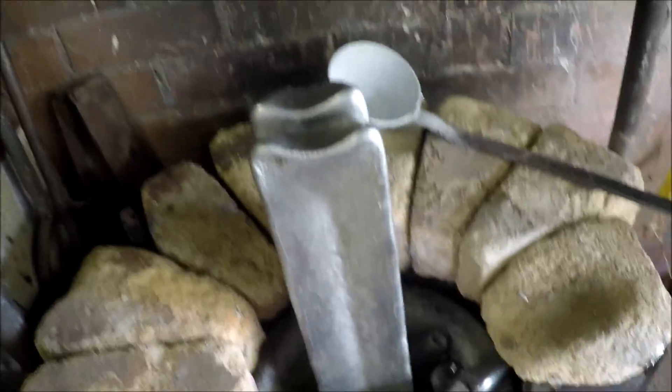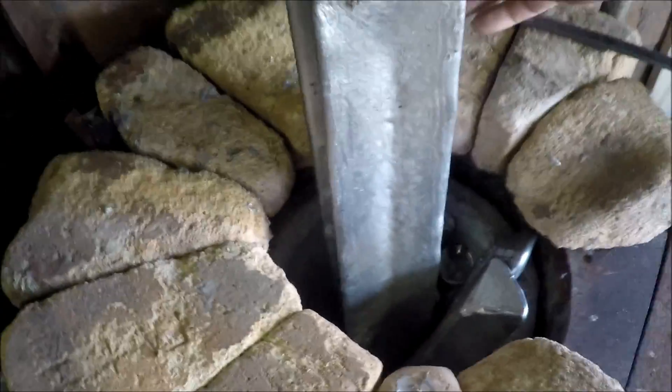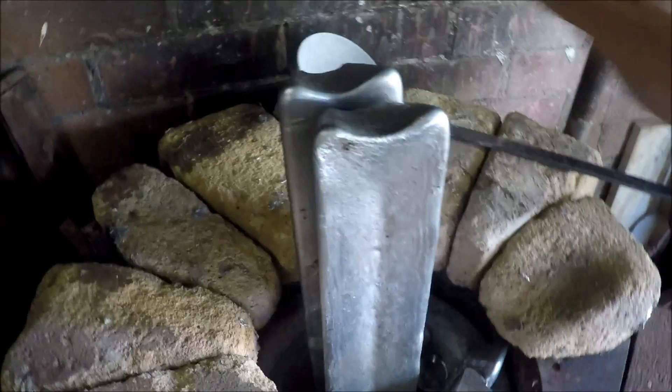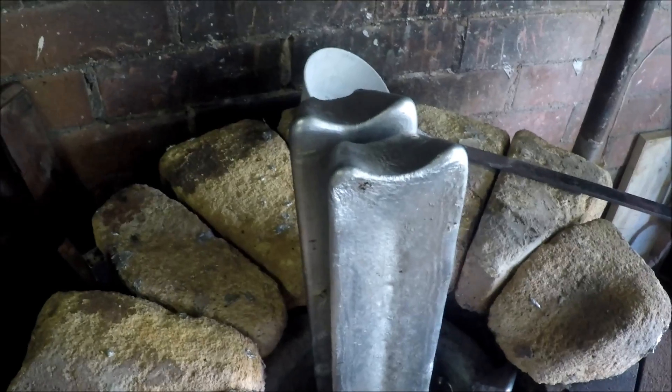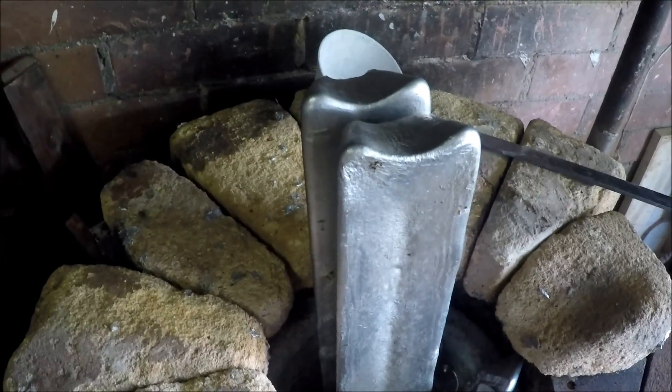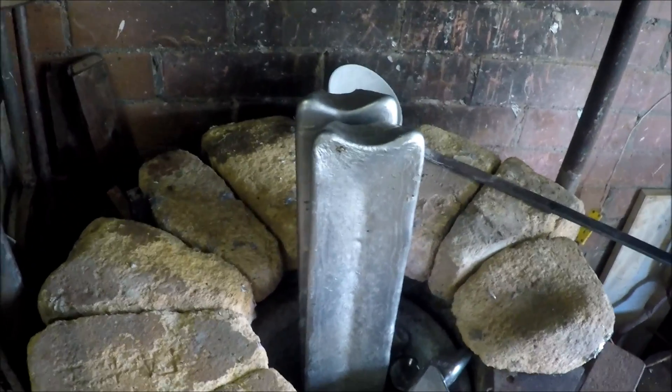The furnace is sitting over here loaded up and ready to be lit in the morning. The ingots are sitting just a little bit to one side so that they can move a bit — they're not jammed in. If you jam them in, when they warm up there's a chance they'll split the crucible. So it's all ready to go for the morning and we'll leave it now until we have a go then.